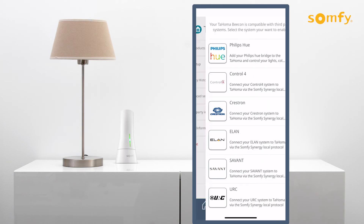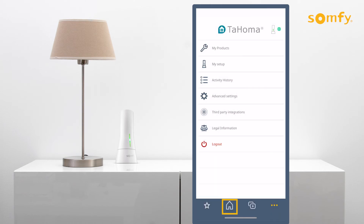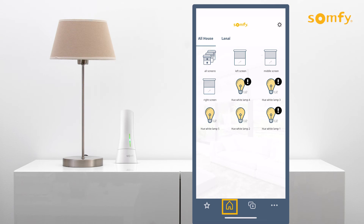Press the left arrow to go back to the settings menu. Then press the home icon to find the newly linked Philips Hue devices in the all house tab.